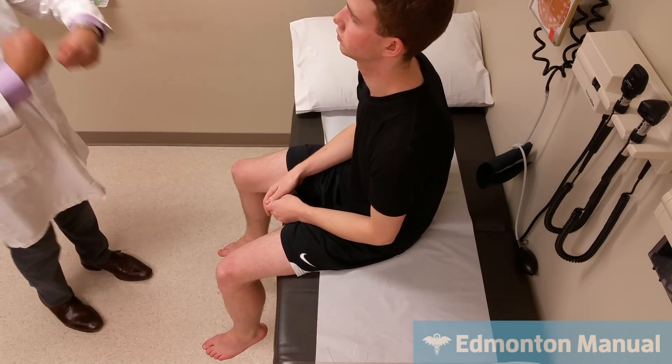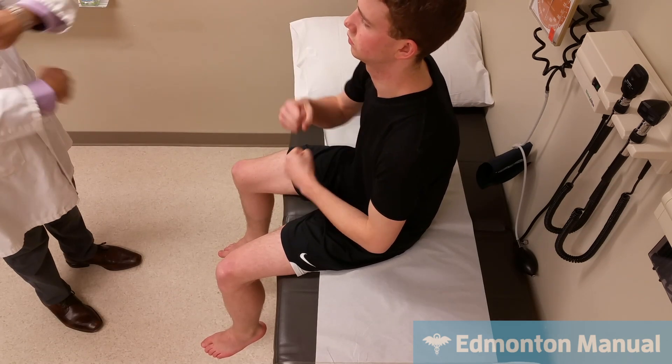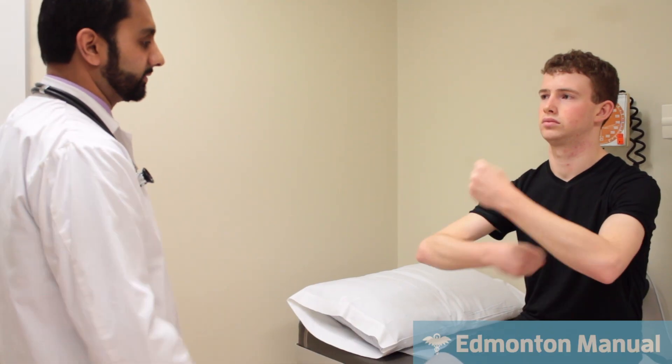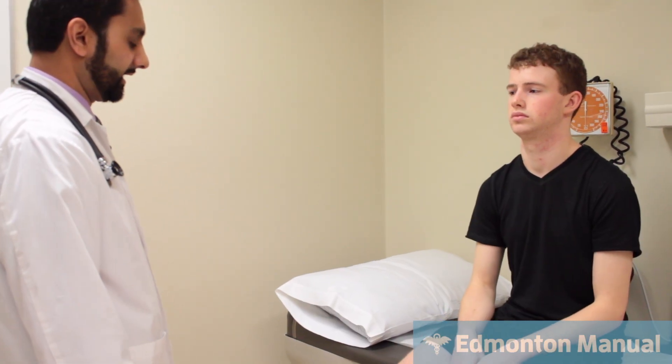Now I want you to look at me and take your hands and roll them over each other. Again, if you had a mild upper motor neuron lesion, you might see one arm not moving and the other one circumducted. You can just relax.